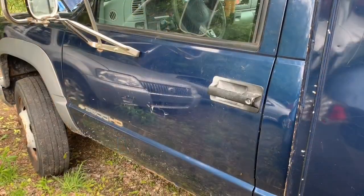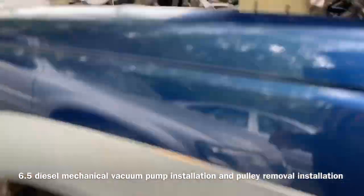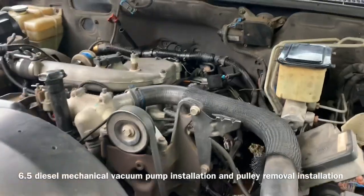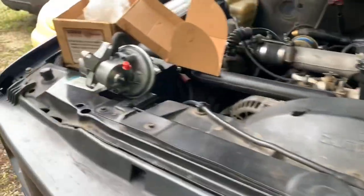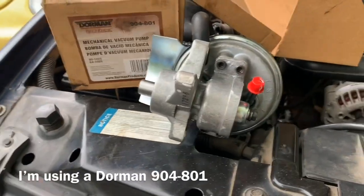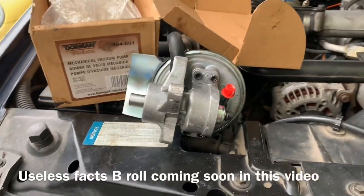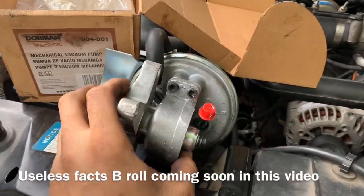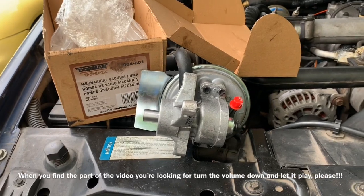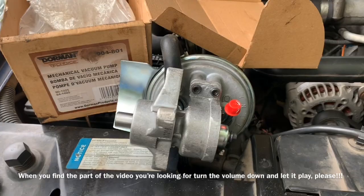I'll happily try. Today we're working on a 2000 Chevy 3500 one-ton cab chassis — a dump truck — and it's got a 6.5 diesel in it. We're going to replace the vacuum pump on this thing and I'm going to show you how to do that. You are going to need a puller for your front pump pulley if you do not buy the vacuum pump that includes the pulley. This is a pretty straightforward — not simple — but not too technical job.